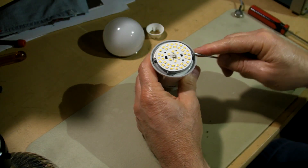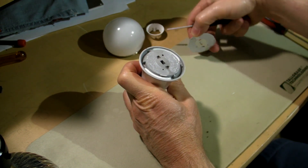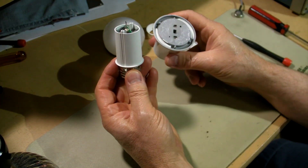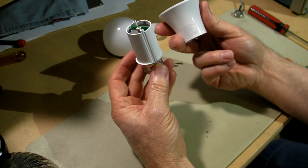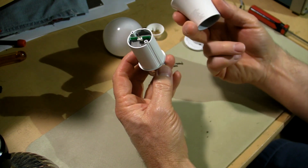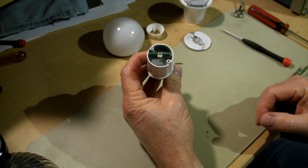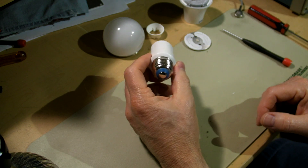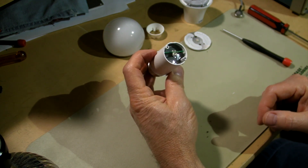Take the board off — not much to that. I do believe that's a little bit different than the 60-watt. The outer housing slides right off. Actually, that is the heat sink. And now we've got a problem: fully potted.